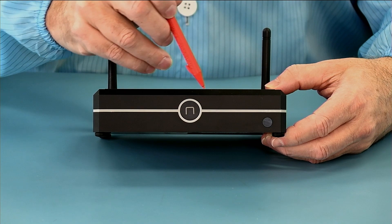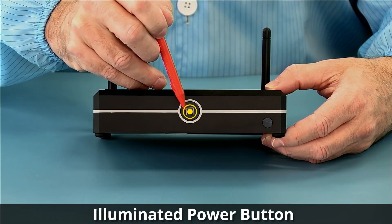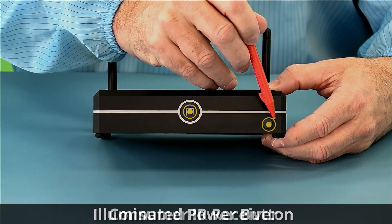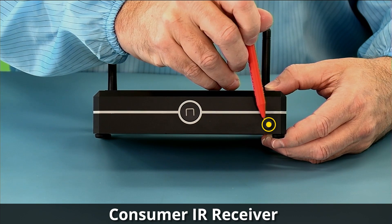Starting at the front, we have our power button — that's an N for NUC — and it does illuminate when the power is on. Over here we have our consumer IR receiver so that you can use this with remote controls.